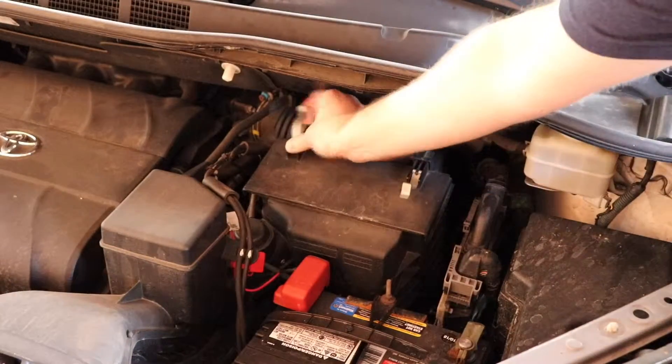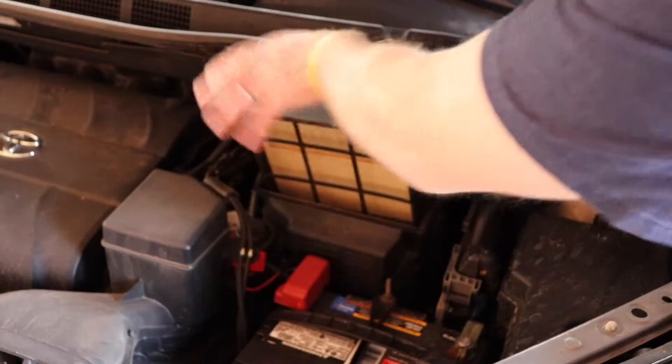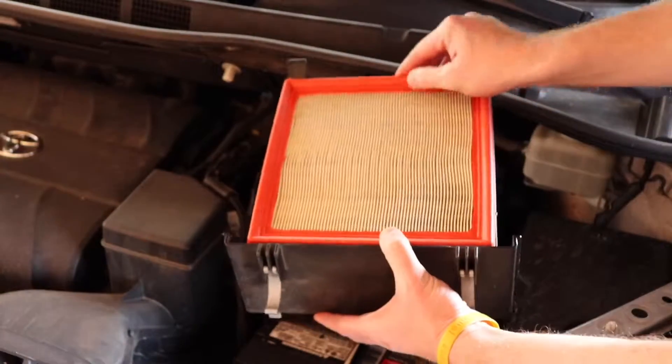First thing you're going to do is pop these two clips off, slide this whole unit up, and remove the old air filter.